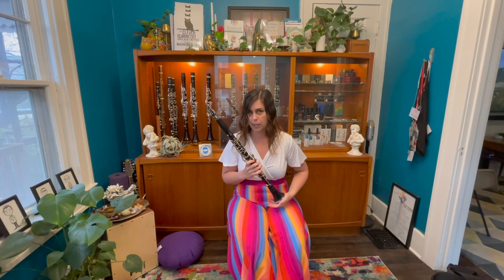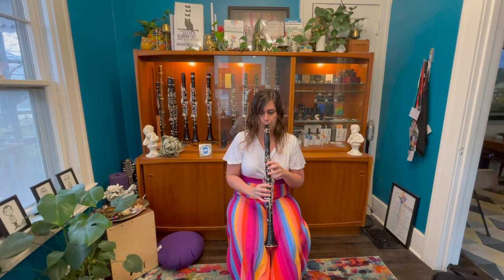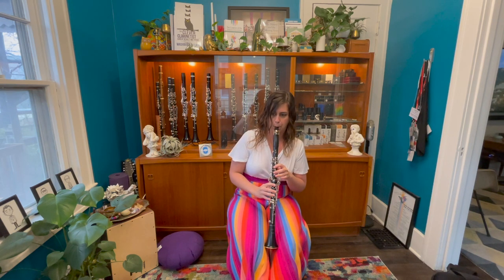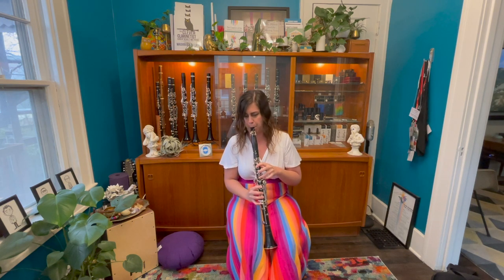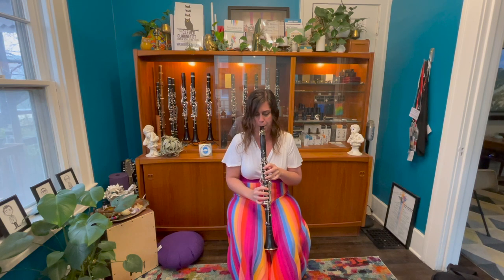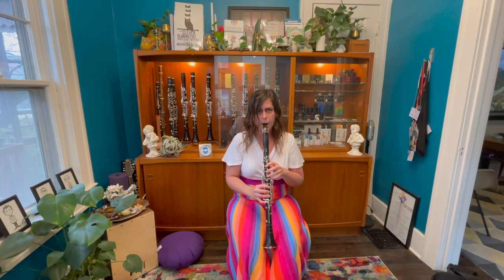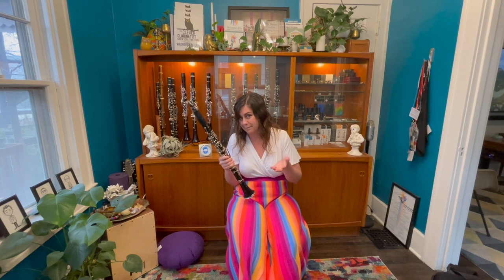But not yet — we have to go back to our control because we are good scientists. Let me get my clarinet back out and we'll see how it compared to the other three I just tried. I'm back with my Selmer Presence B-flat clarinet. Let's see how it feels now after trying those three Royals. This instrument sounds beautiful too — good thing I already own it, right?